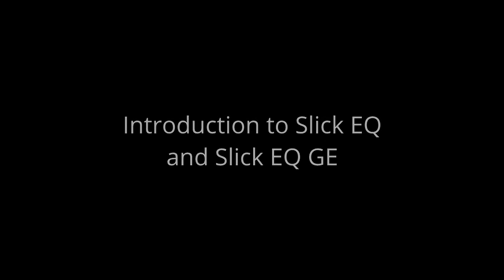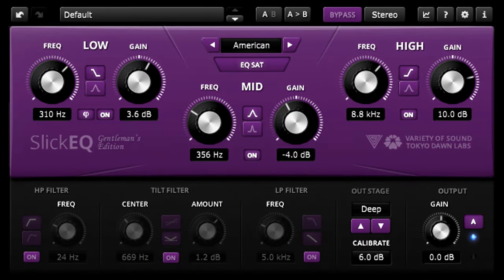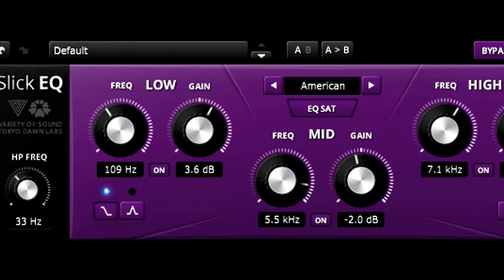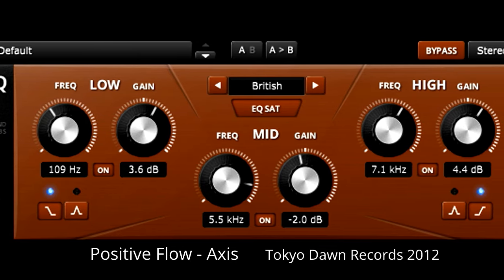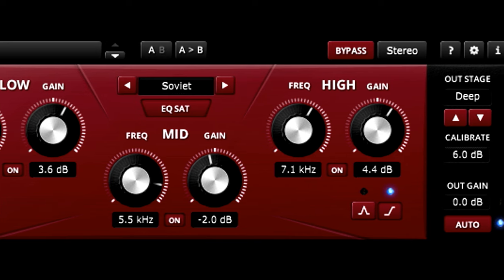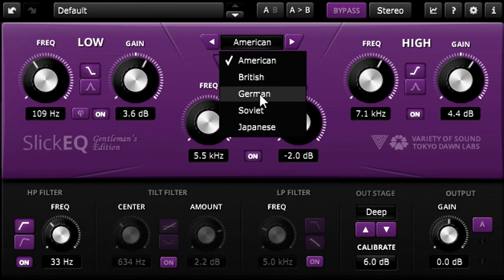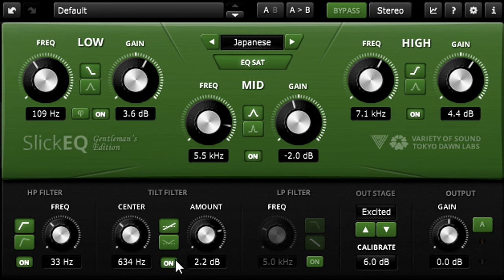Welcome to this introduction to Slick EQ from Variety of Sound and Tokyo Dawn Labs, and also its bigger brother, Slick EQ Gentleman's Edition. Slick EQ provides three bands of EQ plus a high-pass filter, with optional saturation and a distinctly analogue style sound and workflow, and is generously provided as a free download. While for a small licence fee, the Gentleman's Edition comes with some extra EQ and saturation models, plus useful extra features such as a tilt EQ or a low-pass filter.